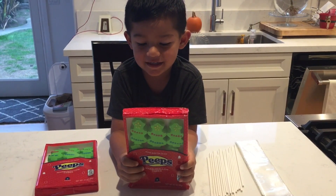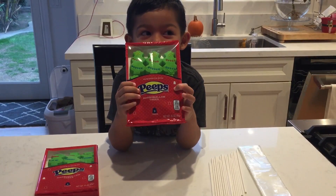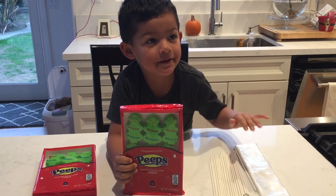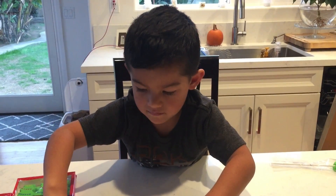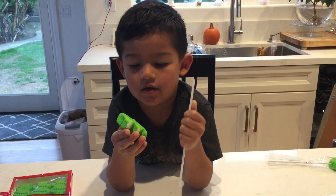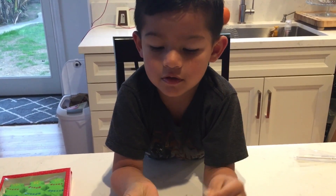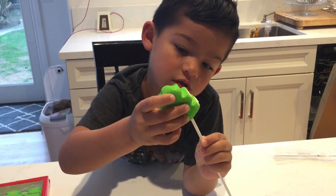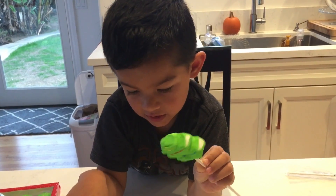We are making Peepsicles. We are using Peeps, Popsicle sticks, and baggies. Today we are putting the Peep on the Popsicle stick. We are going to put it right in.